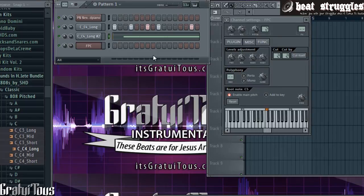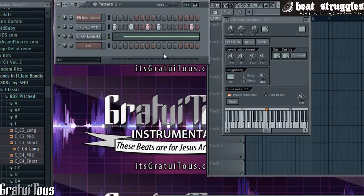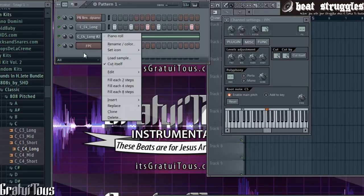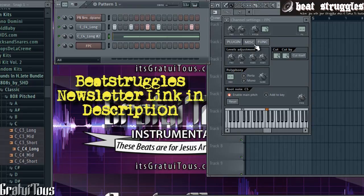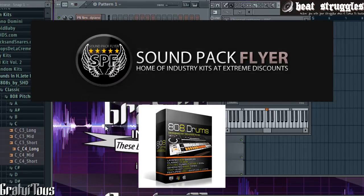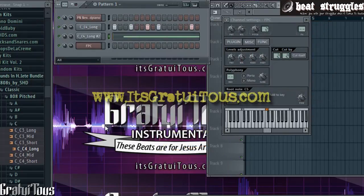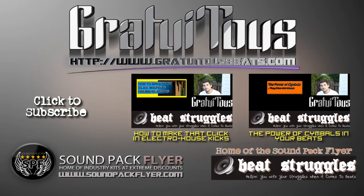Alright, I'm Gratuitous from beatstruggles.com — this is how I cut my sounds. It's a very powerful technique, and I thought making a specific video just going over it would really help a lot of you out. If you want to stay up to date, you can sign up to the BeatStruggles newsletter — link in the description. If you're interested in 808 Drums by Sounds in HD, check out soundpackflyer.com. Also check out my personal website at gratuitous.com, please subscribe to BeatStruggles on YouTube, and I'll talk to you guys later.